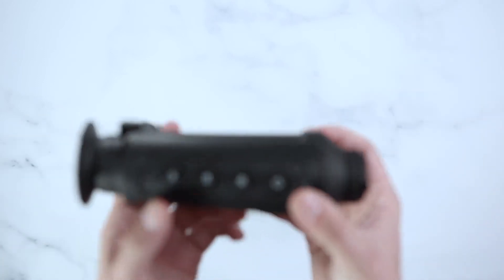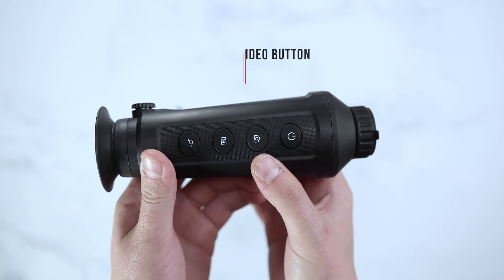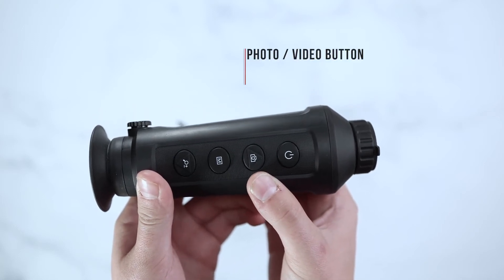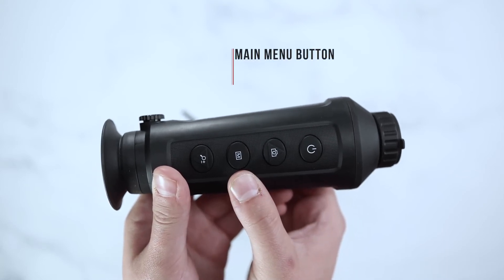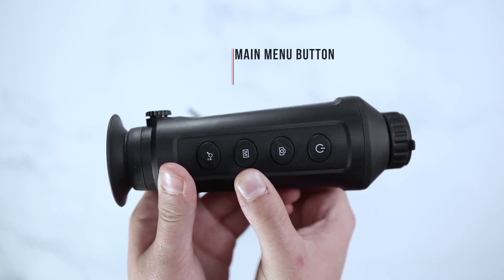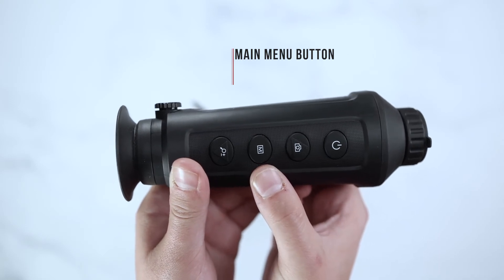The AGM Taipan TM25 has a power button, a photo button for onboard recording or Wi-Fi capabilities as well as photo capturing, and a main menu button to go through settings like your color palette — allowing you to use red hot, fusion, black hot, and white hot.